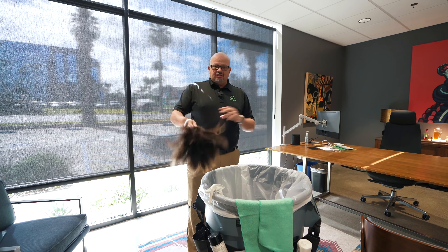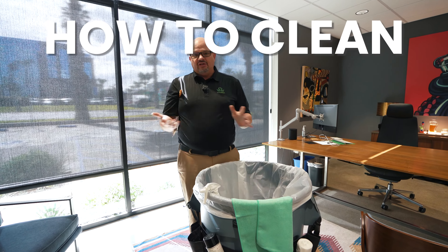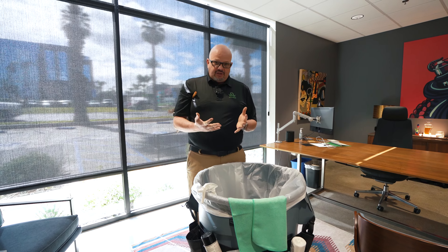We use a lot of methods for cleaning. We have a motto: we teach you how to clean, not what to clean — and that's exactly what I'm going to do here.